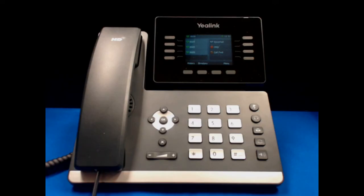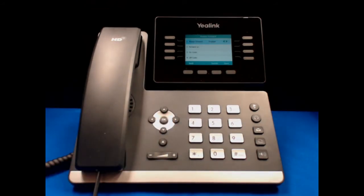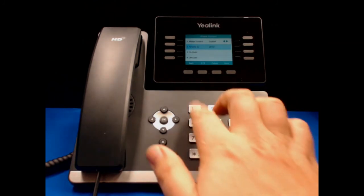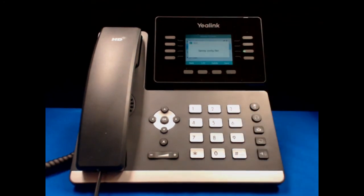In order to activate call forwarding, hit the Call Forward button on the right side of the phone. Then use the arrow pad. First, hit the right arrow in order to enable Always Forward. Then scroll down to the Forward To field and enter your phone number. Make sure that you enter a 9 if it's an outside phone that you are forwarding to, and then enter the number. Once we have entered the number, hit save and the config has been updated.